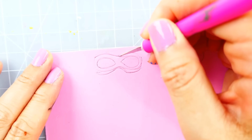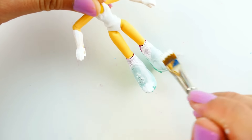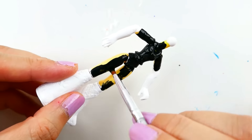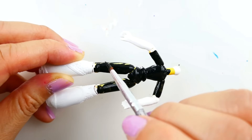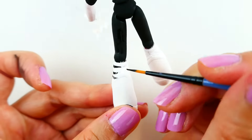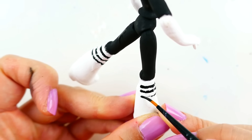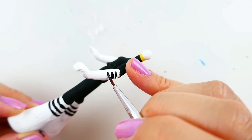I'm going to cut the mask out with an exacto knife and then paint it. For Lady Wi-Fi's body, we're going to paint her boots and arms white, and the rest of her body black. Then we're going to add in the black lines on her boots on both sides, and also the black lines on her gloves.